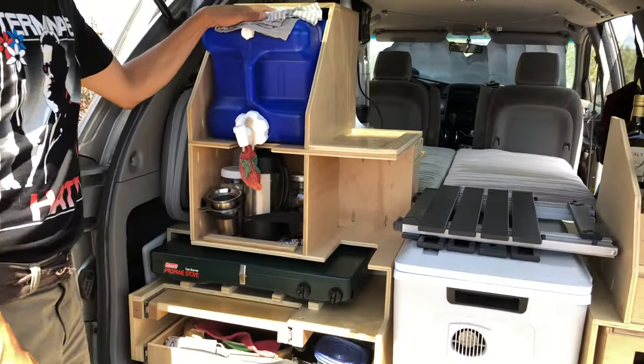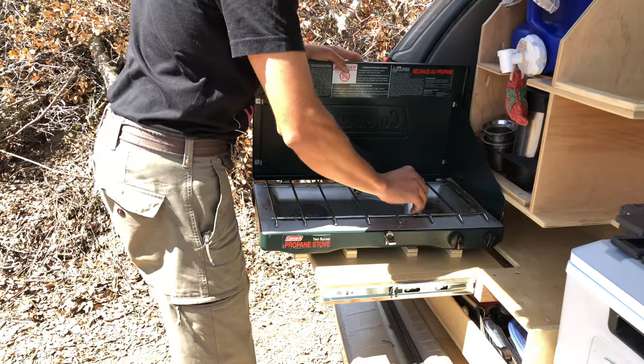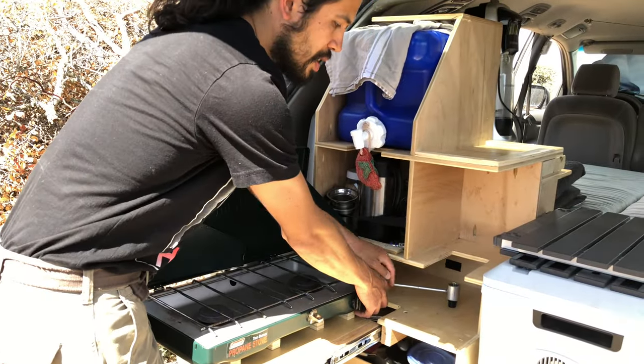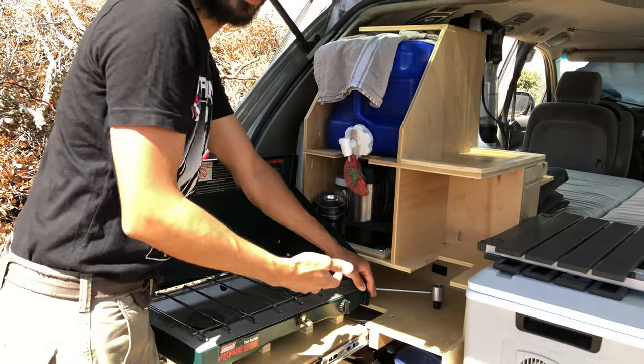We have our water tank up top. We go ahead and take our cooktop out, and generally we're cooking like this with the drawer out. These couple of different surfaces have helped when we're preparing foods and we need a place to put plates or put jars.